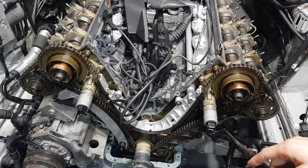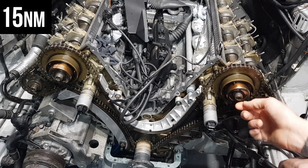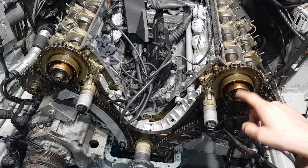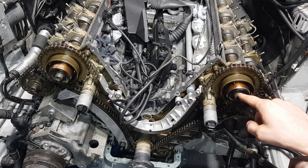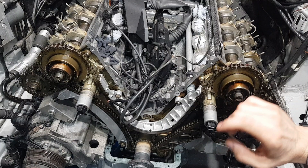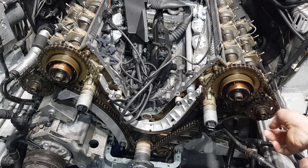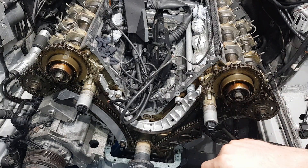I've tightened these to 15 Newton meters after setting the VANOS - we put it to the far left, got the signal, and this removes the oil from the VANOS, removing the oil cushion from the VANOS wheel. Once you hear the signal to the very left, tighten it to 15 Newton meters and leave it like that. I did the same on the exhaust camshaft, so I'm going to repeat the same thing on the other side and let you see how I do it.